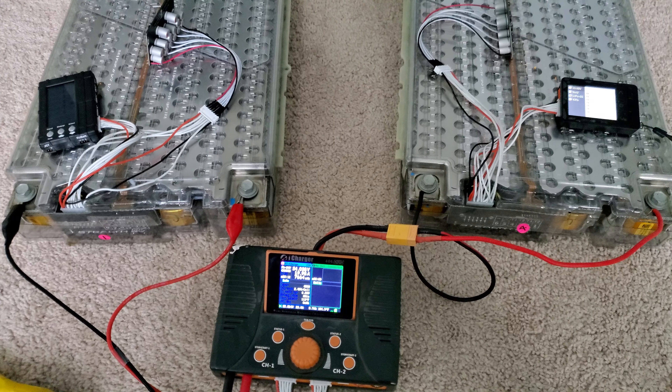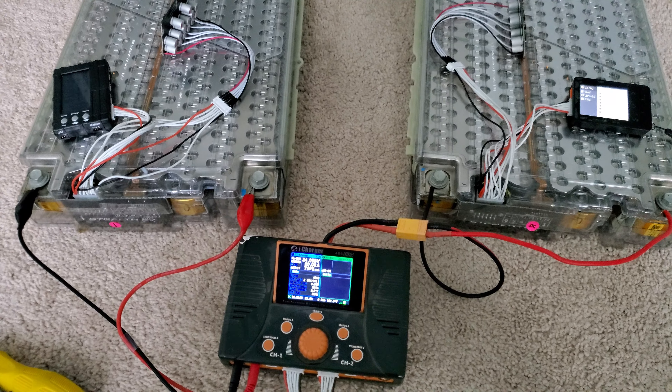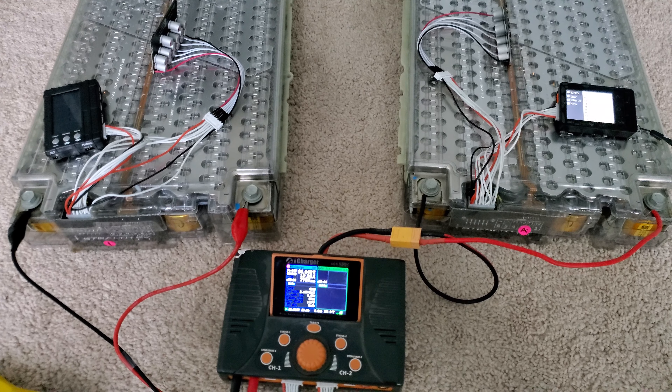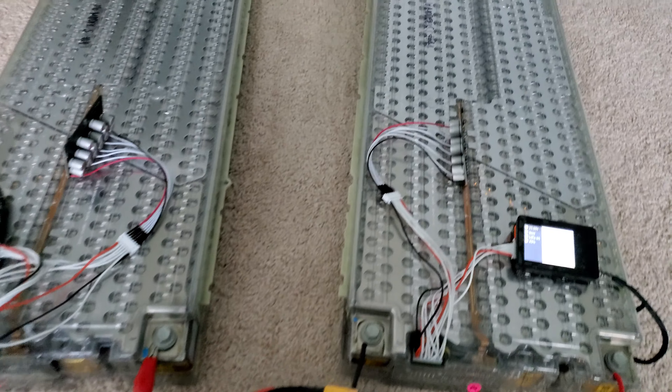These batteries are advertised to last roughly 200,000 to 500,000 miles in a Tesla, so in a golf cart they'll pretty much last forever. Even if I sell the golf cart I'm going to take these out — I don't want anybody else using them without the knowledge. This is super dangerous; you definitely want to know what you're doing and always need a balanced charger hooked up.